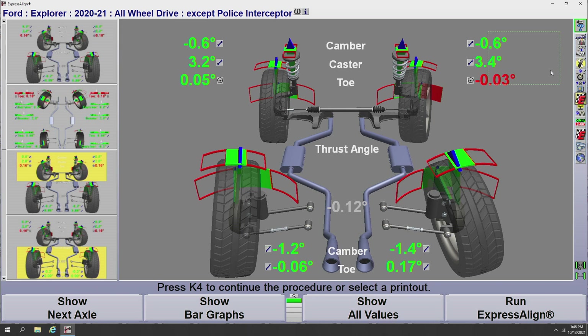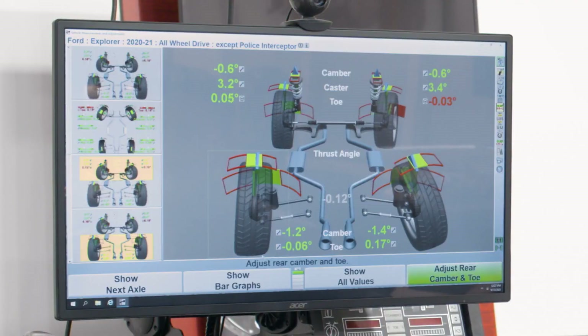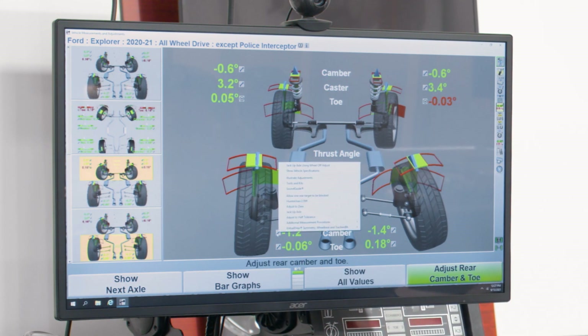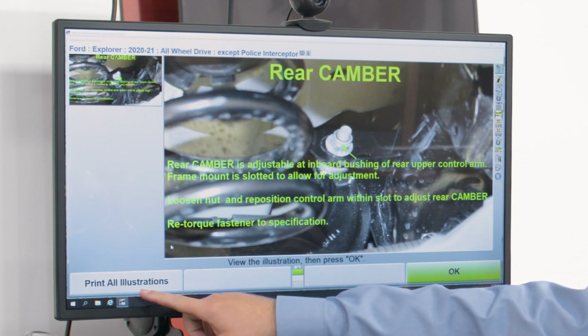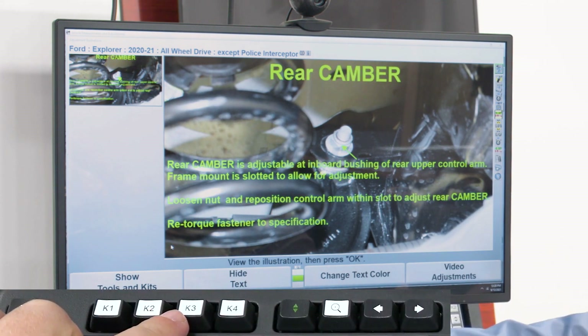Let me show you a couple of helpful features. If I want to adjust the rear camber on this vehicle, one option is called Illustrate Adjustments. I can go to the bar graph icon, click on it, and a drop menu will pop up. The third option down is Illustrate Adjustments. Clicking that brings up a picture of the rear camber adjustment on a Ford Explorer for this make and model year, along with instructions on how to make that adjustment. I have the option to print out the illustration, and I can also view the tools and kits needed. I can even change the text color by hitting K3.